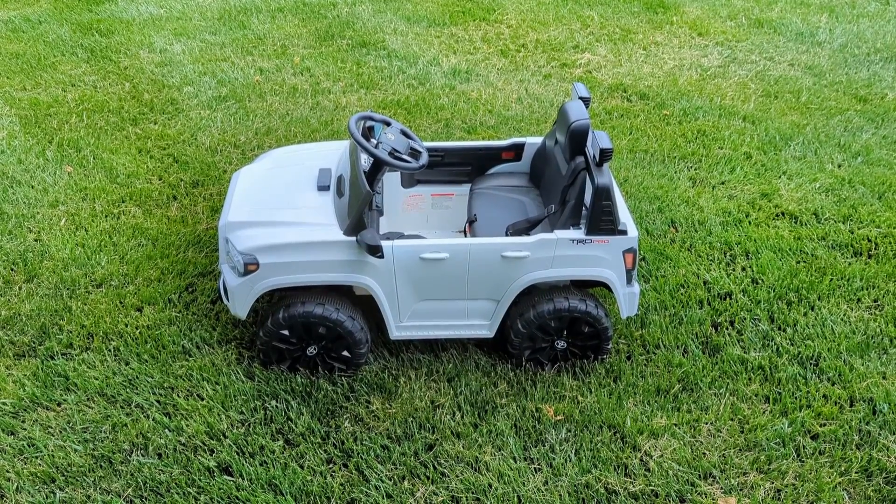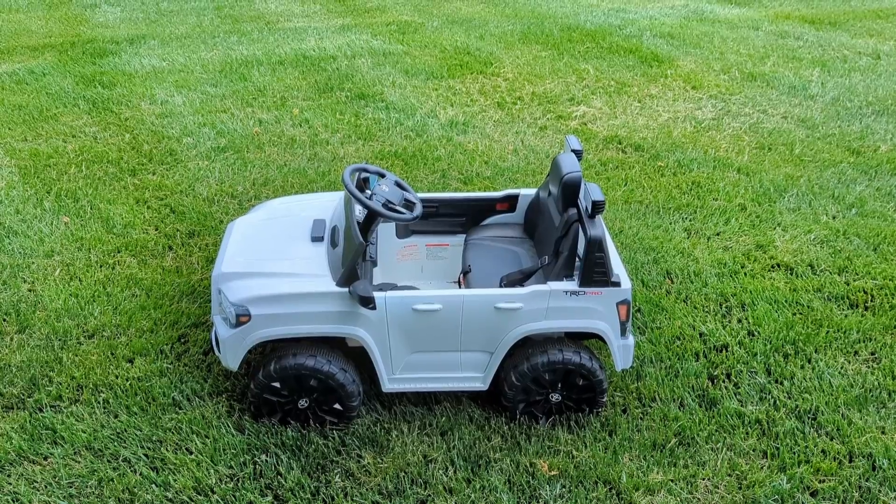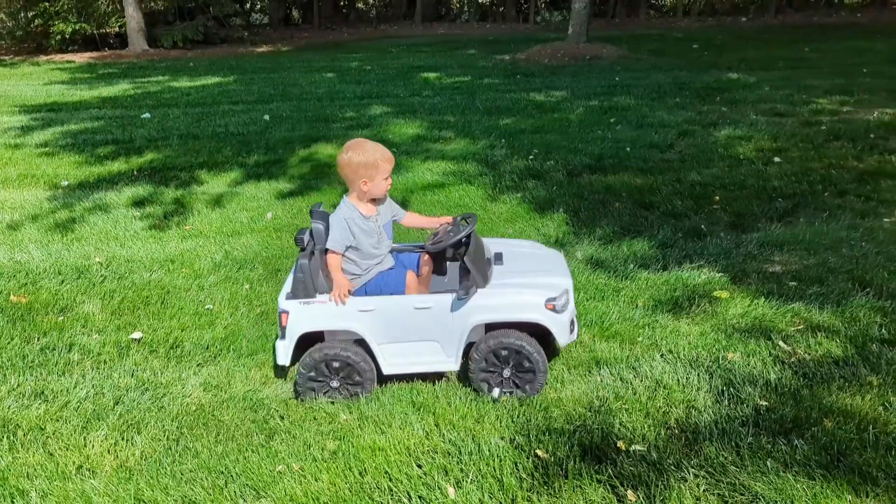Hope you liked the video, guys. Let me know if you want to see more of this content, and we'll get a quick video of Connor riding this thing around. Take care!